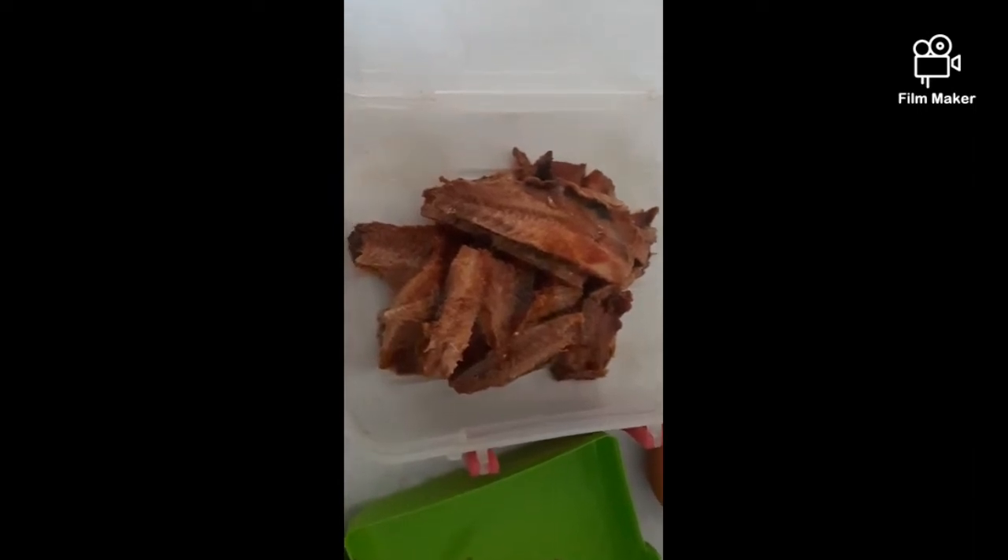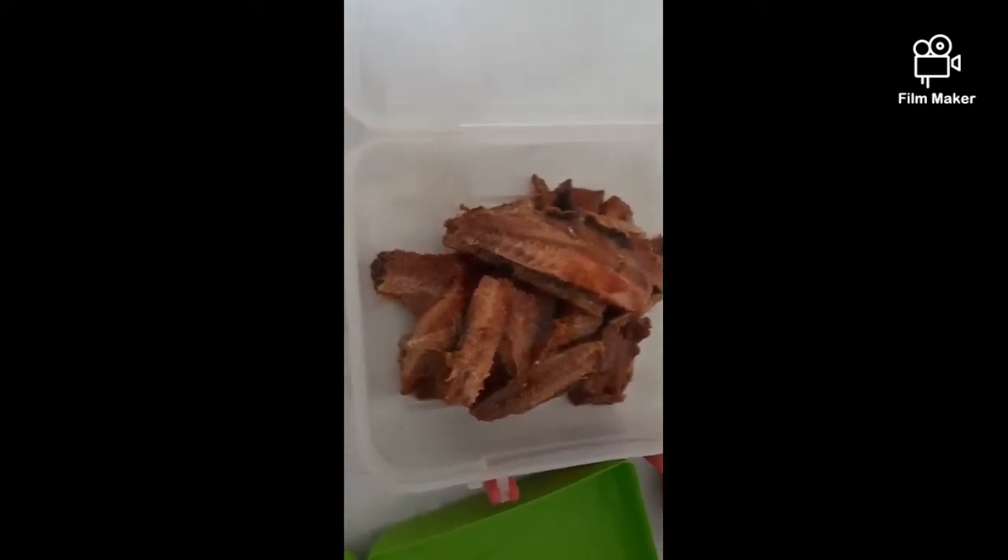Hey guys, it is time to make tinned fish sexy. So this is tinned fish that was in tomato sauce — this I will use for another time.